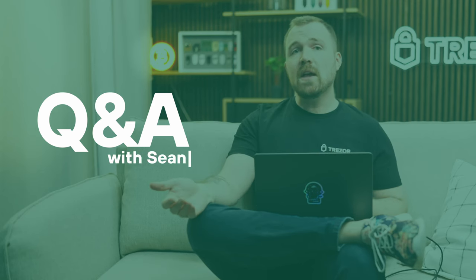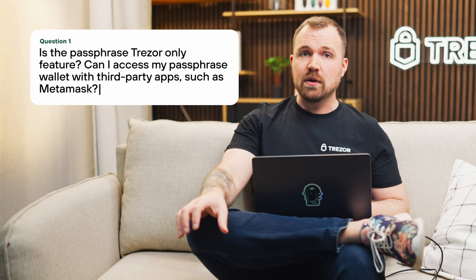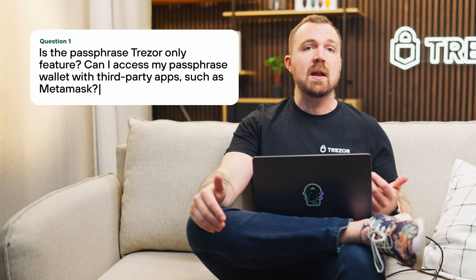Here are some FAQs from the community. Is the passphrase a Trezor-only feature? Can I access my passphrase wallet with third-party apps such as MetaMask? Passphrase isn't a feature exclusive to Trezor. The same combination of wallet backup and passphrase always leads to the same wallet, regardless of which application is being used. As long as passphrases are supported, you're good to go.